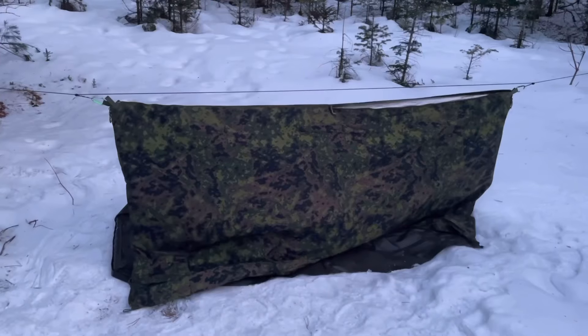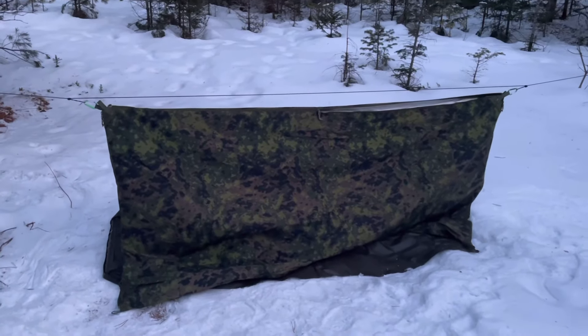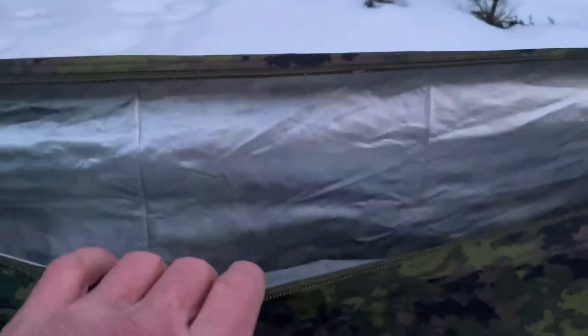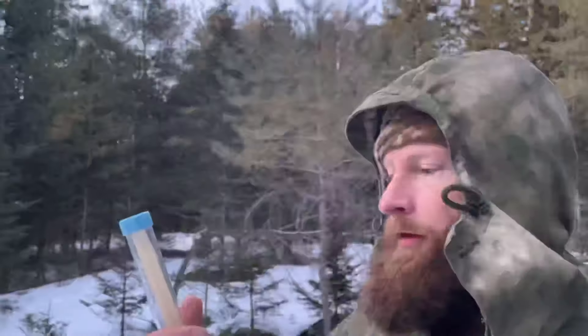Here is the Sarma TST Thermal Cloak all strung up. As you can see, it's just the mylar aluminum lining — no insulation on this one. The thermometer hasn't dropped down yet, it's about 28 degrees, but we'll pop in for 10 minutes and see where it goes.